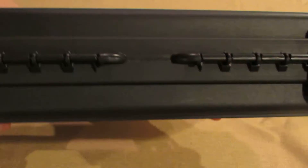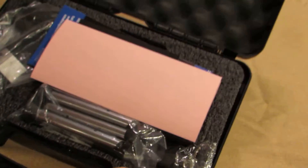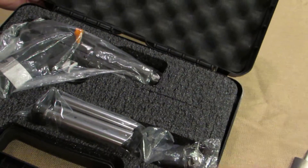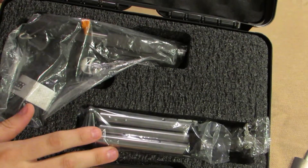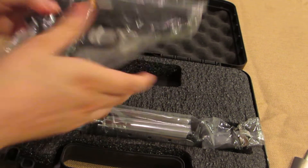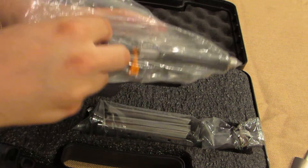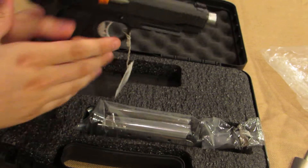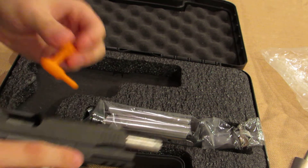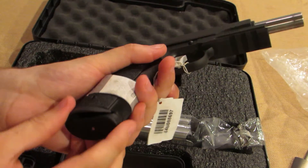It comes in a hard case. Inside: paperwork, manual, gun and a bag, and three magazines. The gun comes in a plastic bag. There's also an empty chamber indicator — an orange piece right here. And there's a mag in the gun, so it comes with four mags total.